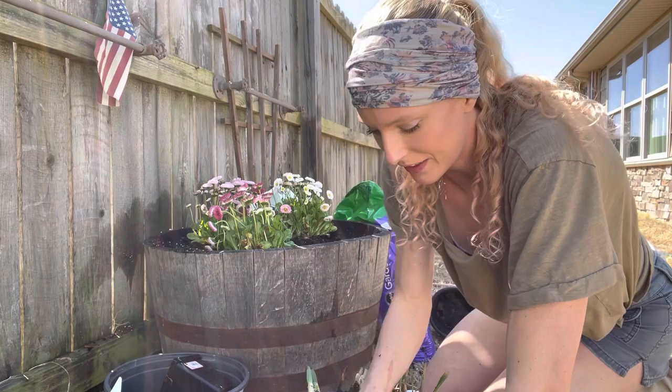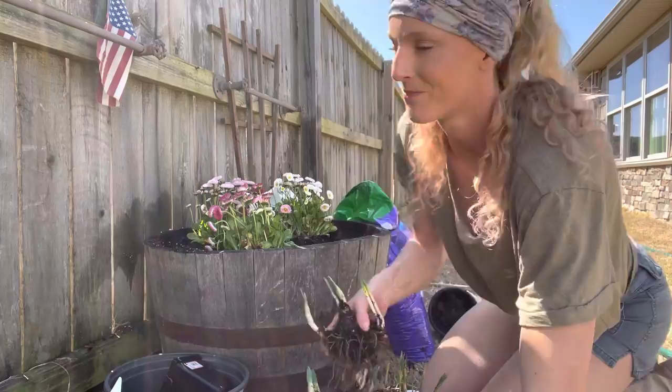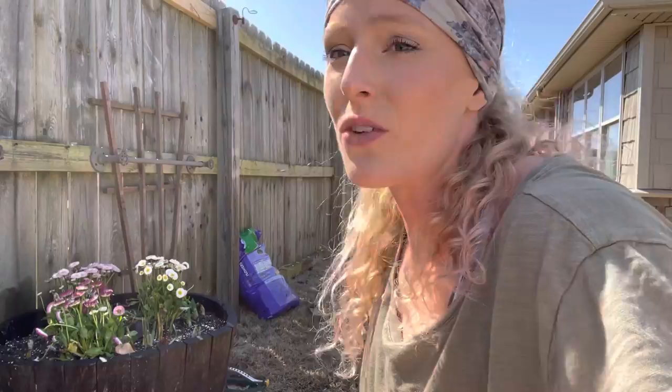I'm going to take some of these bulbs and put them back in the barrel around the front, and go put some bulbs in the ground by the house. A trick to watering flowers you just planted: try to put the water right at the roots — you don't need to get the whole plant wet, it'll make the flowers wilty. Also, don't water flowers in the middle of the hot sun in the middle of the day. Wait until the plant is in the shade, or move it to the shade to water it.